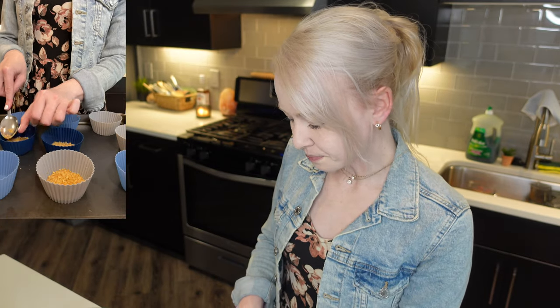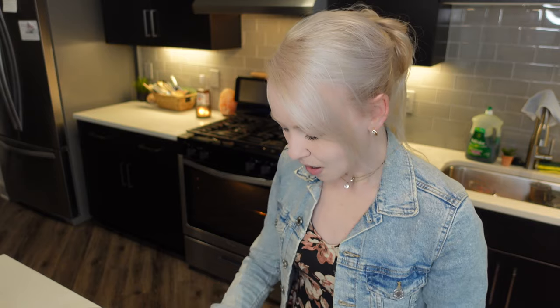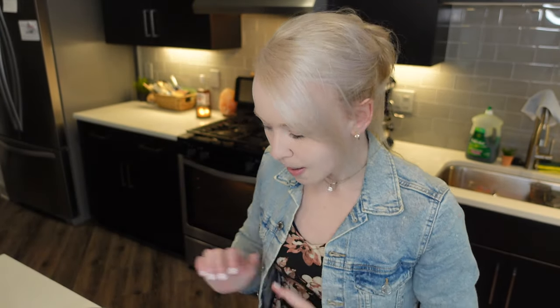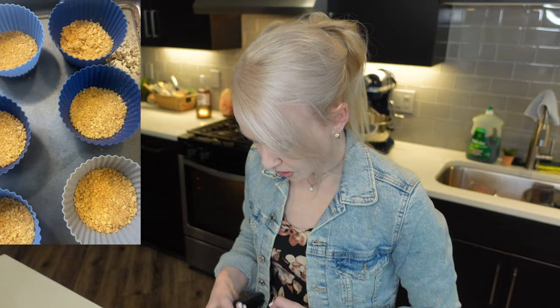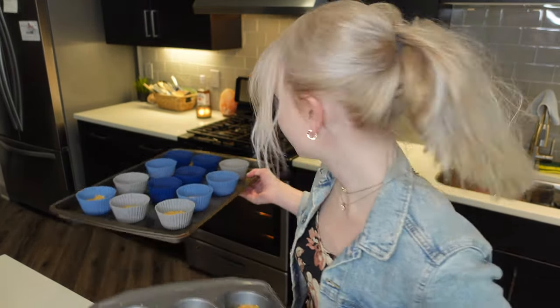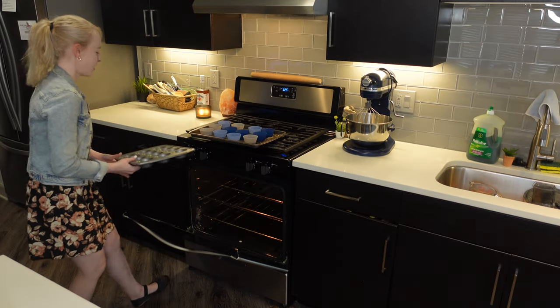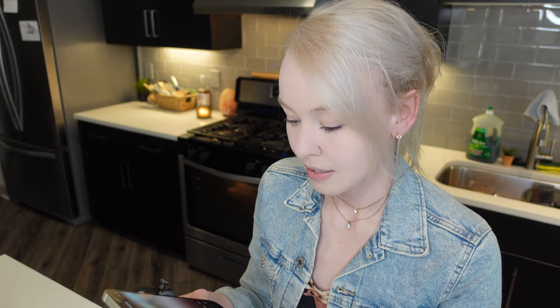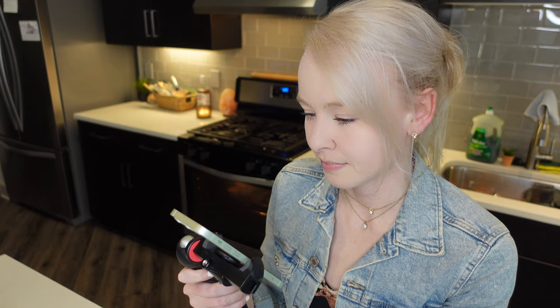Also guys, this is optional, but I also have strawberry whipped cream to put on top of that. So I finished the graham cracker crust — I filled 20 muffin molds, just like that. I'm going to go ahead and put these in the oven and bake them for 10 minutes, then reduce the heat down to 300 degrees Fahrenheit. Setting a timer for 10 minutes counting down.